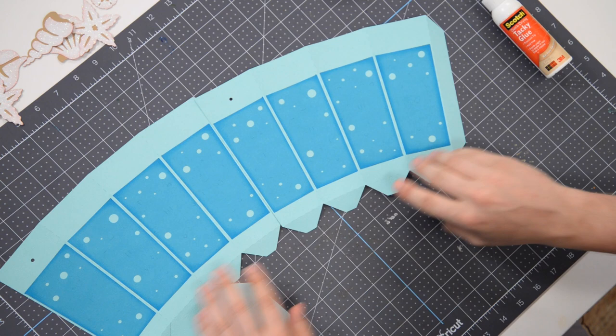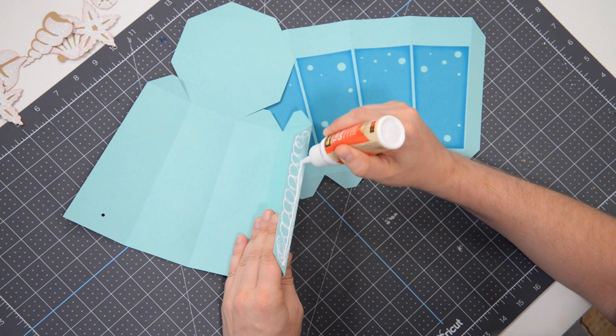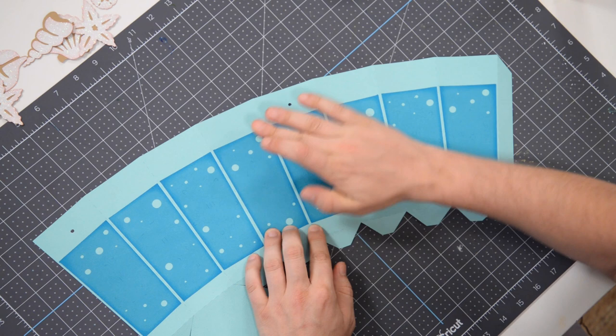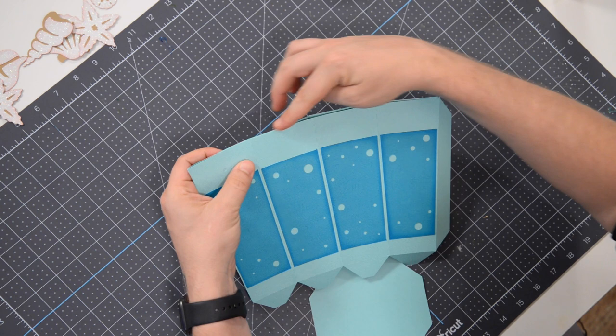We're going to take and join these two sections together now. We can begin by putting glue on this large tab — get a good amount on there, a nice thin line towards the bottom, spread that out nice and thin. Then take this piece, line it up nicely, and get that in place. Press that down, give it a few seconds, and then we're going to grab it by the seam where we just joined the two sides and fold it over onto itself.